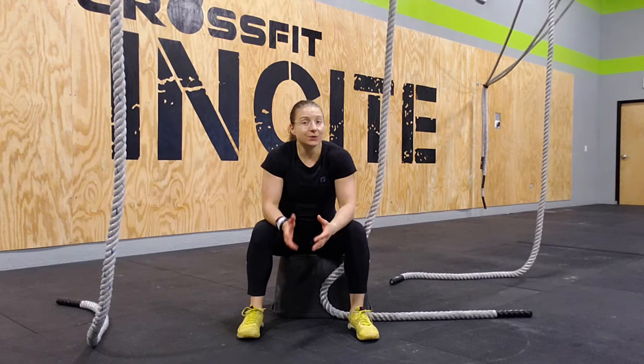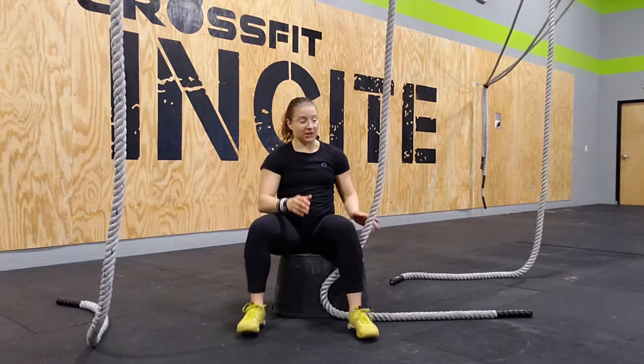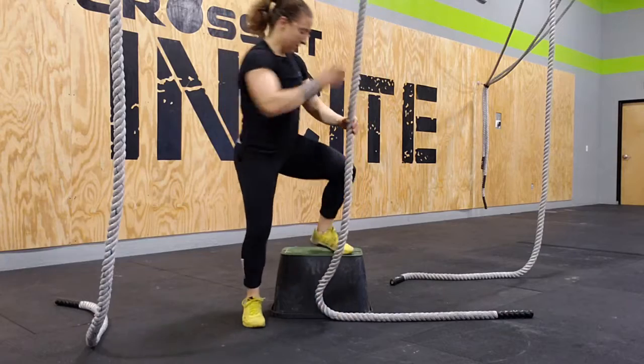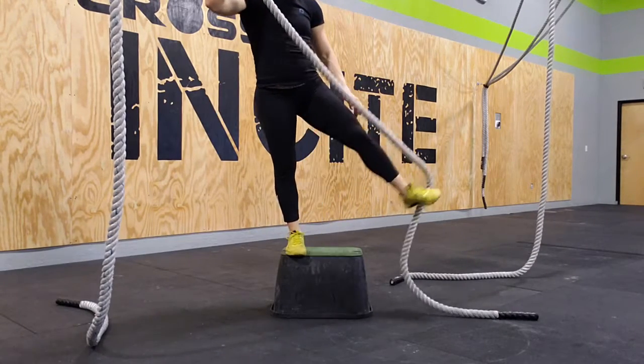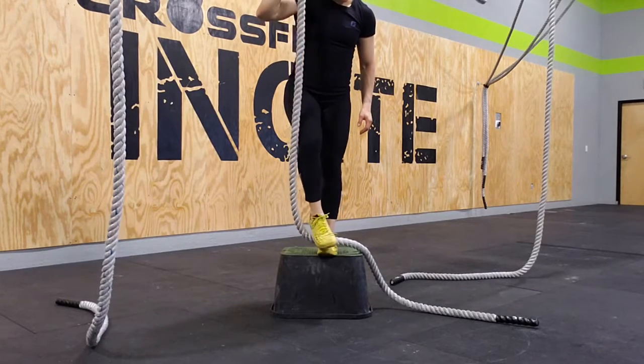Now once you've figured out how to do the J-hook, you're going to start using a box to step off the box and get into that J-hook. So you aren't jumping and you are feeling more comfortable and more supported while still learning that J-hook. So you'll stand on the box, and from there, you'll position that rope accordingly.